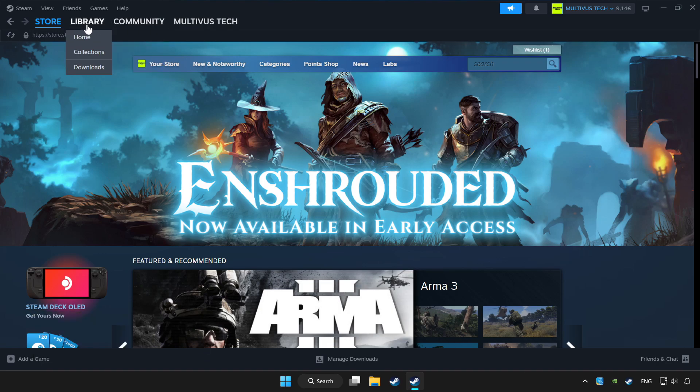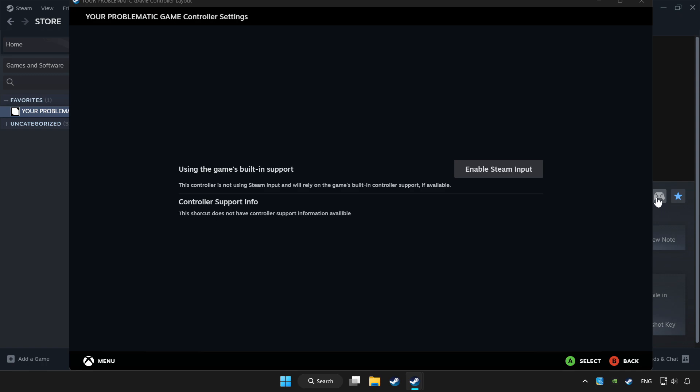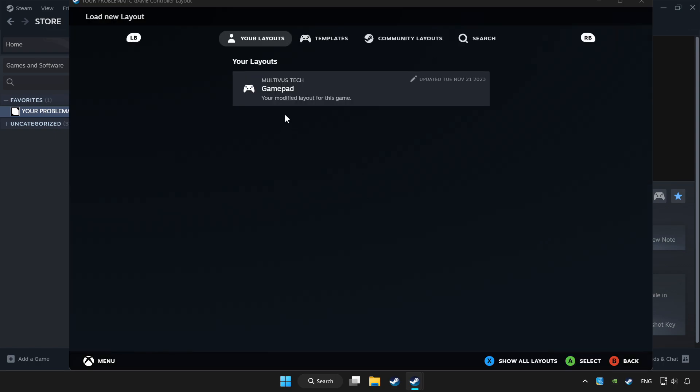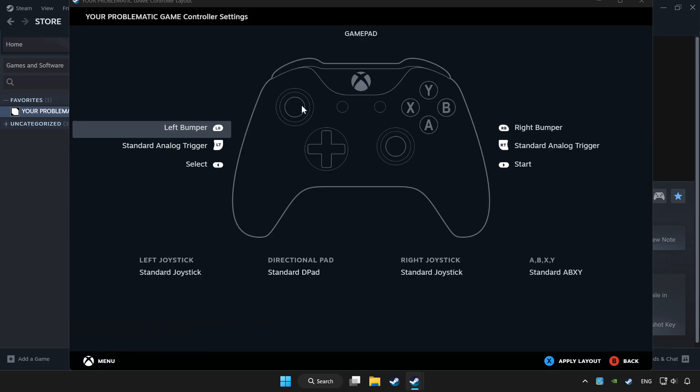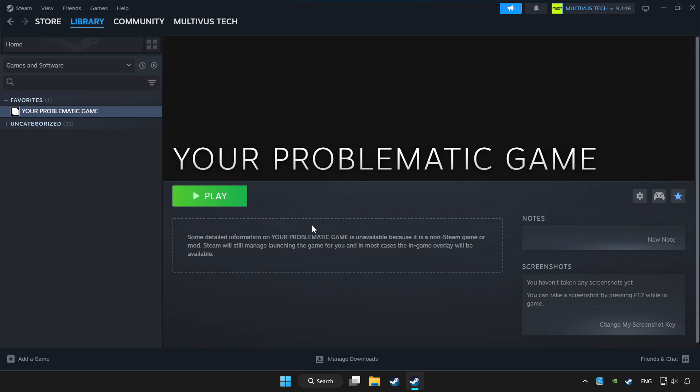Click Library and choose the game that you want to play with a controller. Click the controller icon. Set your controller settings and apply. Go back and play the game.